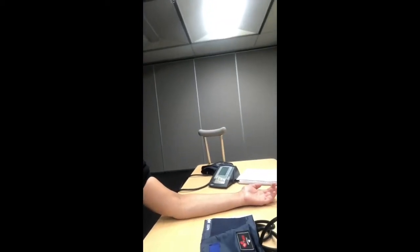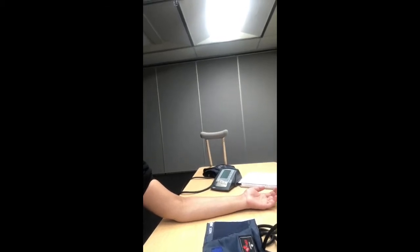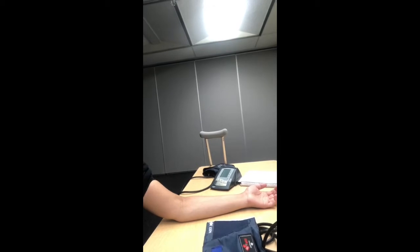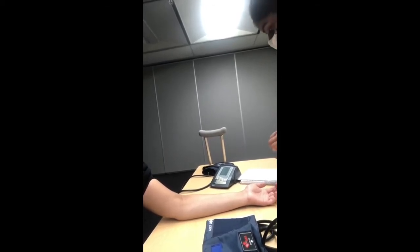To use the blood pressure cuff on your participant, have them sit comfortably in the chair for at least five minutes and have them place their left arm on the table. To begin, find their brachial pulse, which is usually on the inside of the arm.